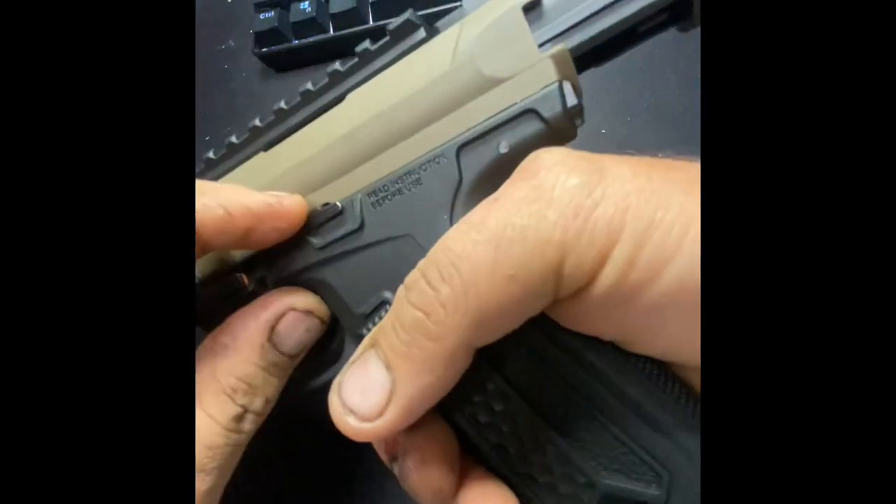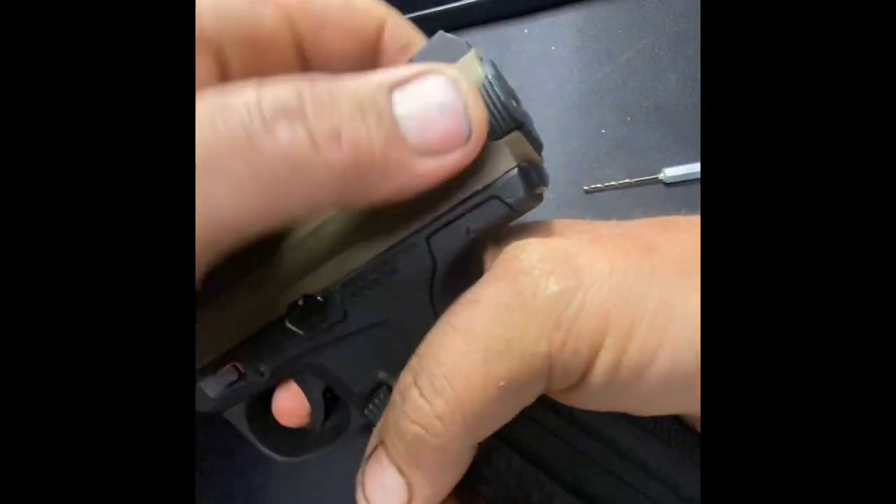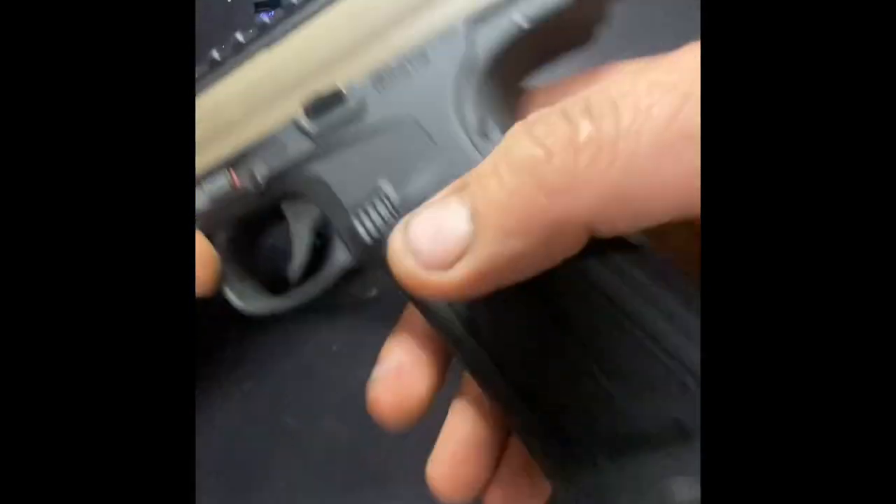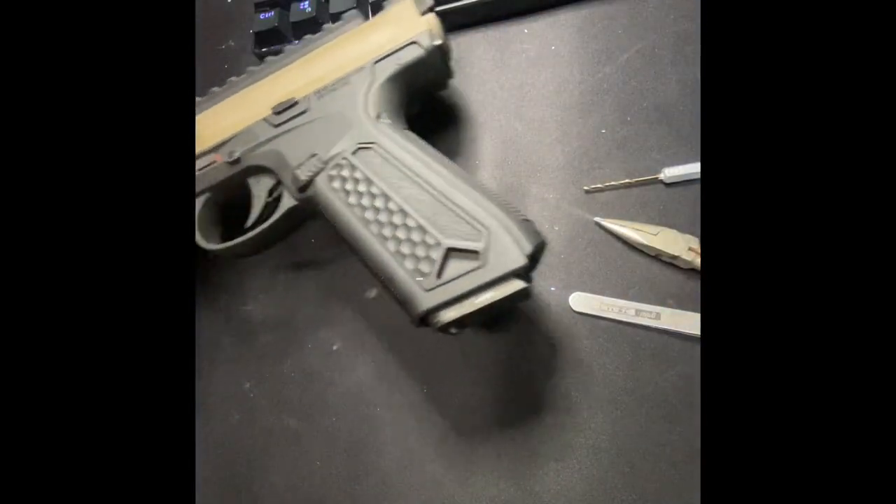Oh, that's it, boys and girls! Before, it wouldn't latch — basically it was stuck on full auto. That's how you do it.